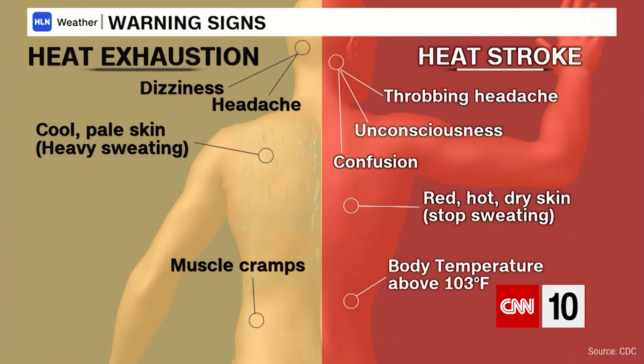It's also important to know the signs of heat stroke. They include high body temperature, a very fast and strong pulse, very intense headaches, dizziness, nausea, confusion, and you can even lose consciousness.